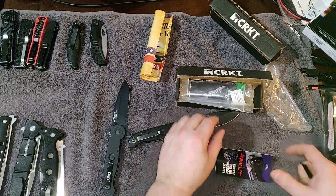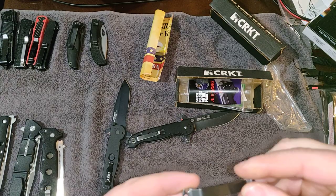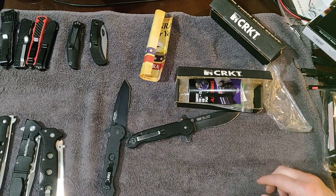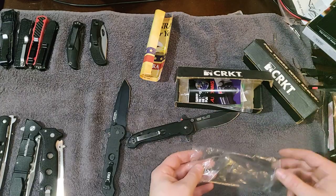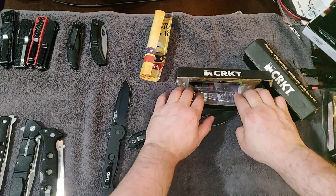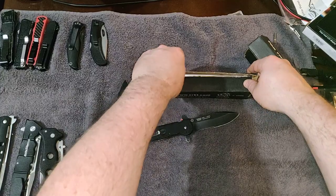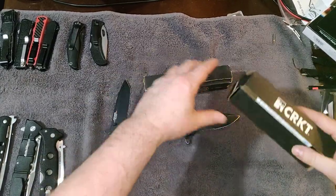So it's been about 15 minutes and we haven't even really looked at the knives yet. To me these two knives are essentially the same thing.